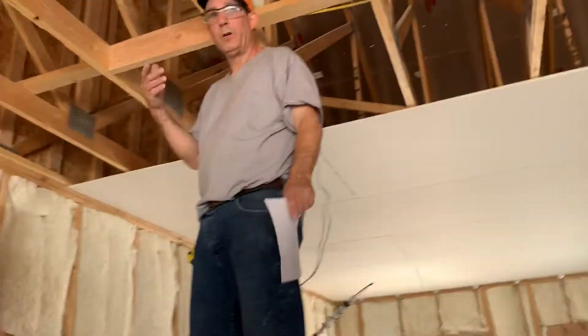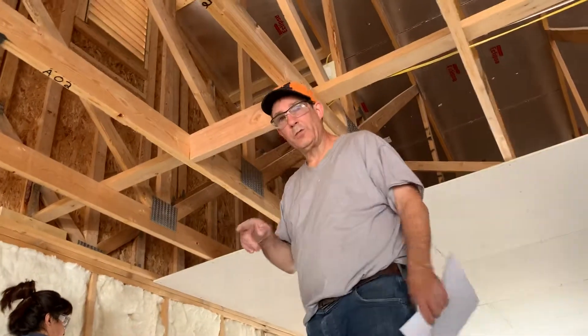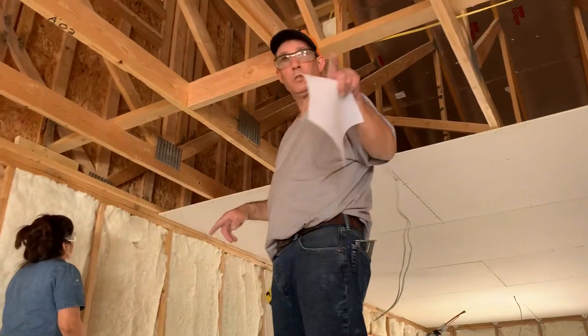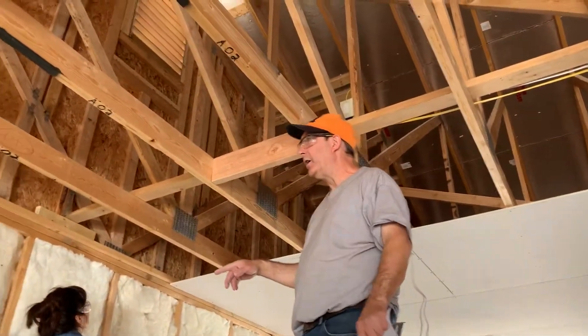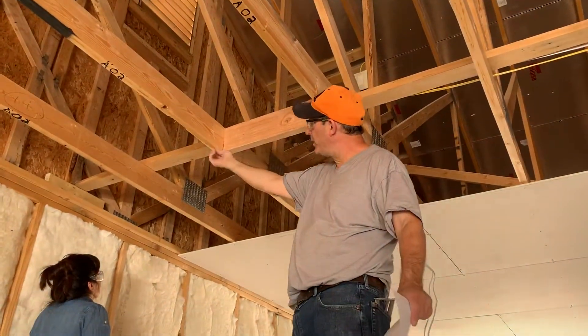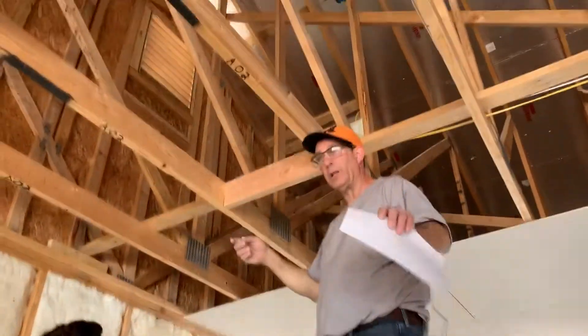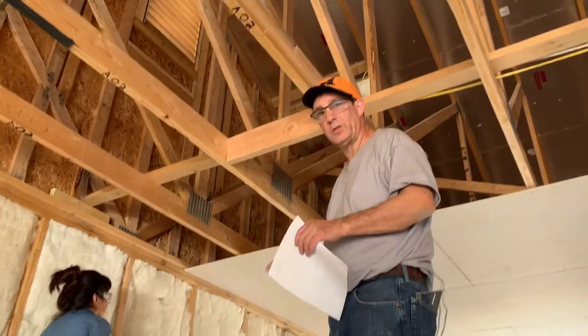We're going to do this in a couple of parts just for editing purposes. One of the tricks is you want to draw lines on your sheetrock right here for screwing. What we're doing is measuring every single truss so we know where the lines are. You'll see this in a couple of sections.